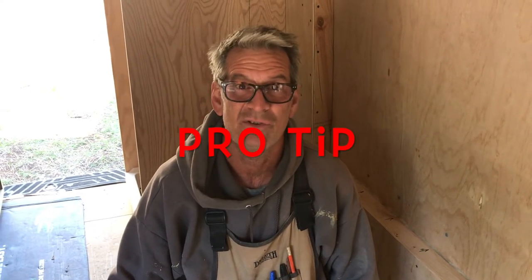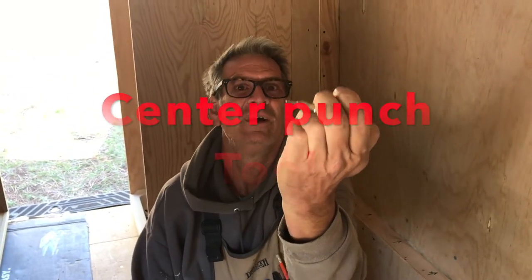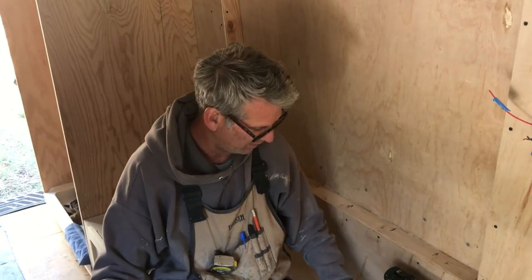Alright, another quick pro tip for you — putting in piano hinges or any other kinds of hinges. A really handy little tool to find is this little punch tool. It works out really nice. All you do is take it over your holes where you want to have your screw line right in the center of the hole of the hinge.